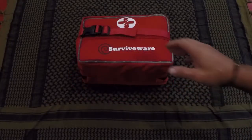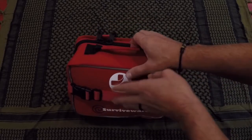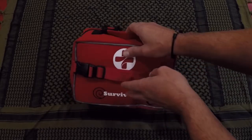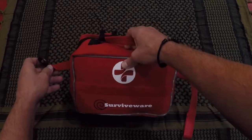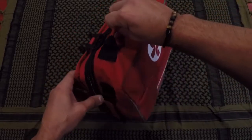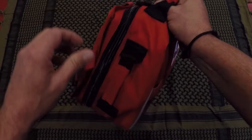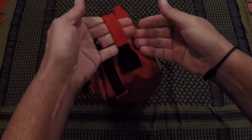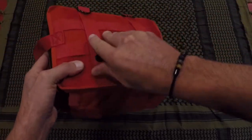The first thing you'll notice about this kit is the actual case — it is really built to last. Water resistant, it's 600D and just built really, really well. All sorts of fasteners to make sure that everything on the inside is retained. There's webbing here to connect to a MOLLE system. The zippers are very strong — not something that feels like you're going to use it a couple times and it's going to fall apart.